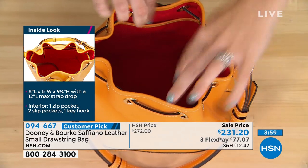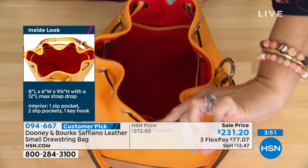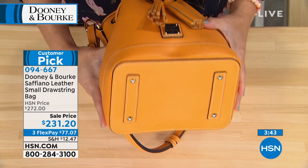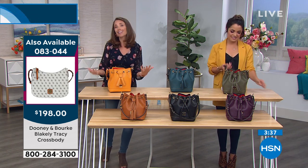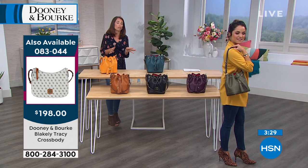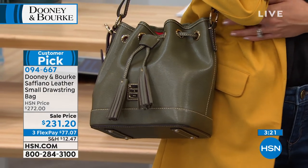All of the pockets are lined in Saffiano. So in this marigold, you're seeing that pop of marigold with your pockets. You've got a slip and zip pocket on this wall, more slip pockets here, a nice long leash for your keys. Love the base of this bag - it really gives you an idea of how wide the bag is. Full-size wallet, a tablet - anything you can't leave home without is going to find its way in this bag. I'm loving this olive. I loved reading the reviews on this bag because it was the same thing: perfect size, great style, so functional, beautiful Saffiano leather.